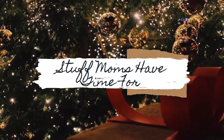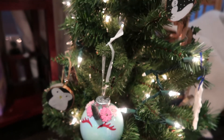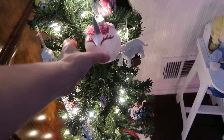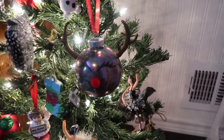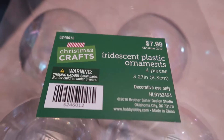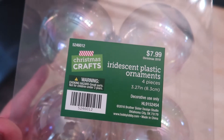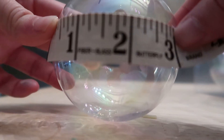Hey everyone and welcome to Stuff Moms Have Time For. My name is Rebecca and in this video I am going to show you guys how to make these really cute unicorn ornaments as well as a reindeer ornament. I was inspired to make these because of my daughter's love of all things unicorn, so I figured I would give these a try to make ornaments for their Christmas trees this year as well as for my nieces.